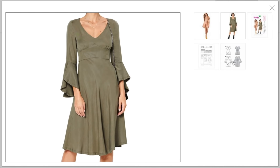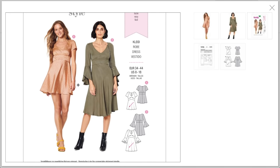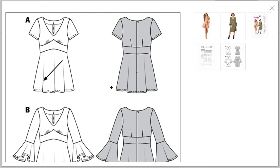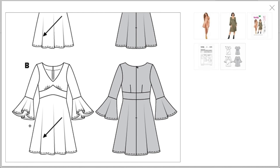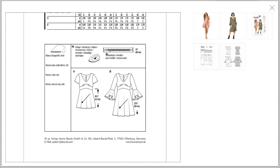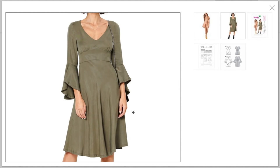The skirts are cut on the bias so they'll drape really beautifully. These are flattering on like 99% of people. In the line drawings, this is just too short — I don't think she's 10 feet tall, it's just way too short. But the longer version is really cute. You need a center back zipper and interfacing for the facings. They recommend rayon, crepe, and silk, but I feel like you can go a little heavier weight — mid-weight but really drapey would work.